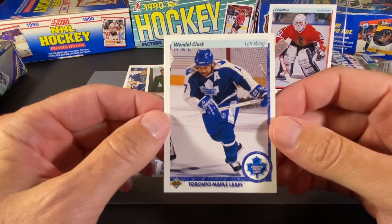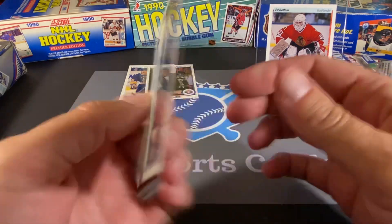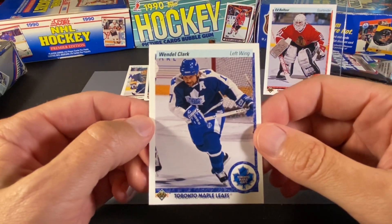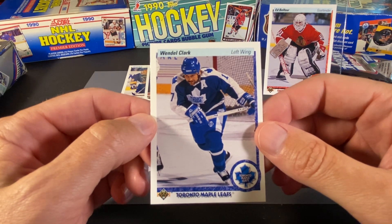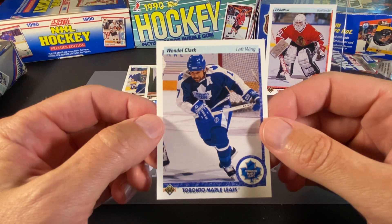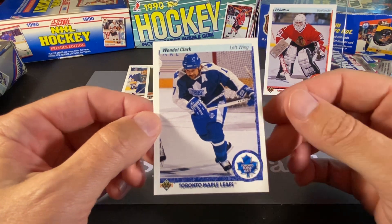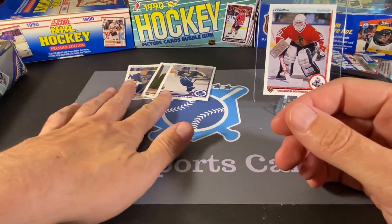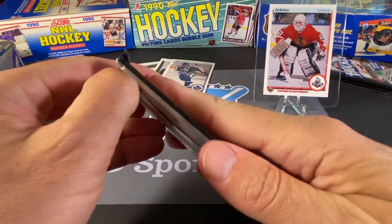This looks like Wendell Clark, and it sure is — that is a nice card. These Leafs jerseys too — I kind of liked the white on the shoulders down the arm, but that was kind of an 80s, early 90s look. That's a nice looking card. So that was a pretty awesome pack there.